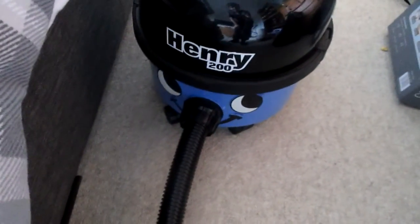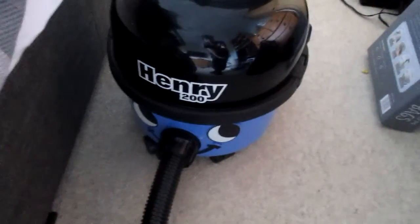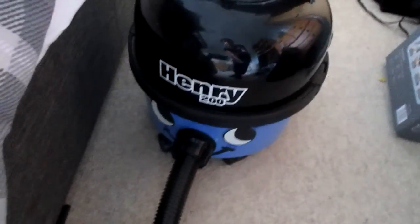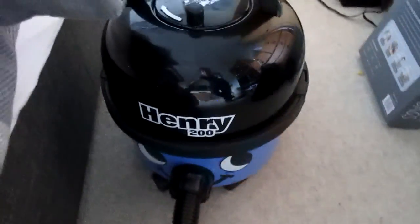Hello everyone. I have recently been using the Henry to clean out the underneath of the stairs because we have a cupboard underneath the stairs and obviously everything went out, so there's no room to put the Henry without it making a load of noise — not being able to move around. So I attached a long hose. I know I said in the previous video that it is rubbish, it makes a horrible noise, and it still does, but it does come in handy at times.